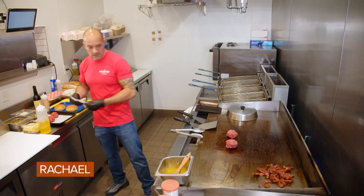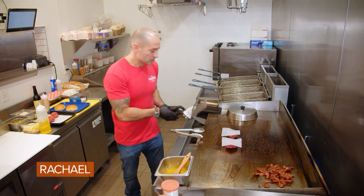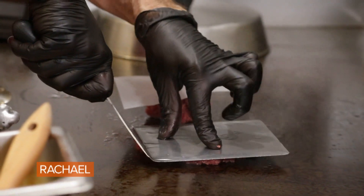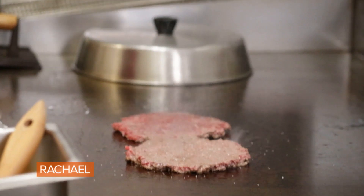We're going to place our burgers down. We're going to place a little wax paper over so the spatula does not stick. And we're going to press this down nice and flat — the lighter the better. A little salt and pepper.